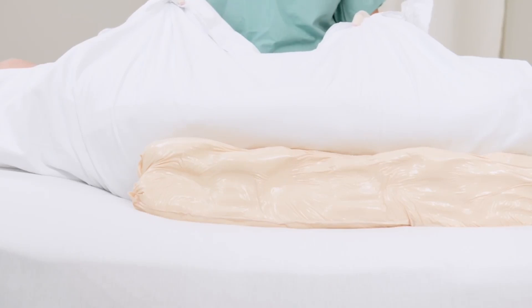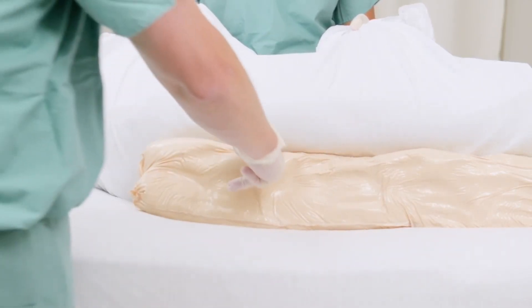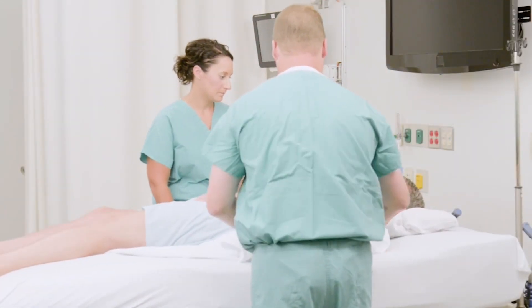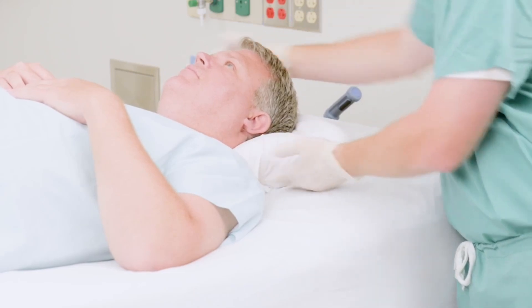The fluidized positioner lets the clinician dictate the degree of turn, ranging from a small micro turn all the way up to large degree turns. If needed, you can hollow out areas for medical lines, tubes, or existing wounds. Tightly tuck the draw sheet under the positioner and patient to secure the positioner in place. Adjust the positioner under the head to keep the body in alignment.